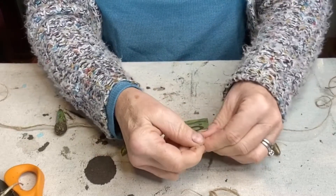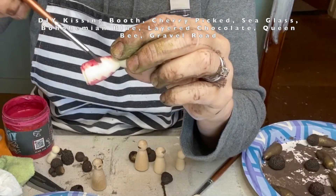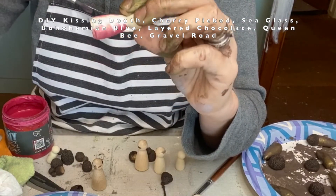Oh my — please excuse my hands. I get so excited creating, I don't stop to wash them in between.